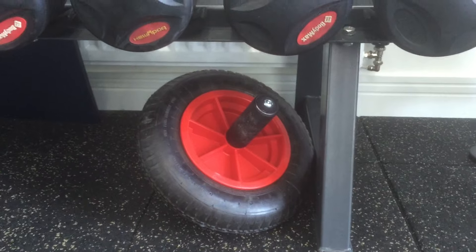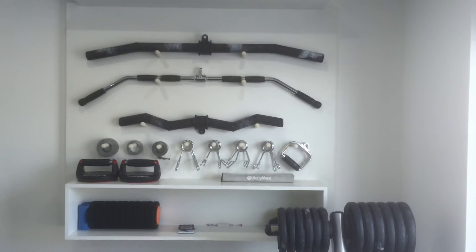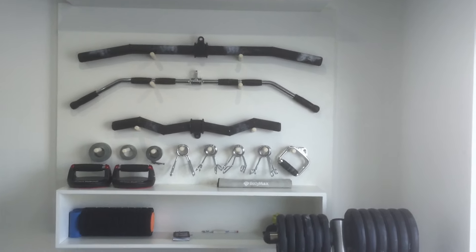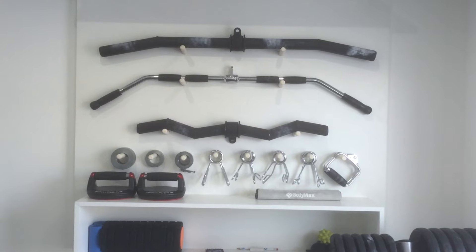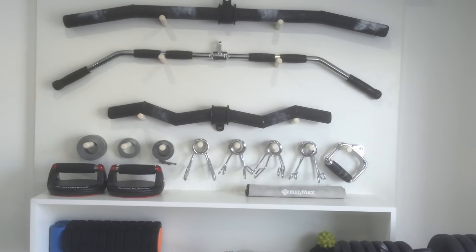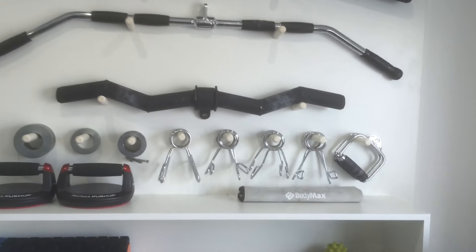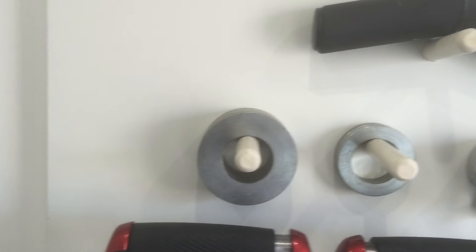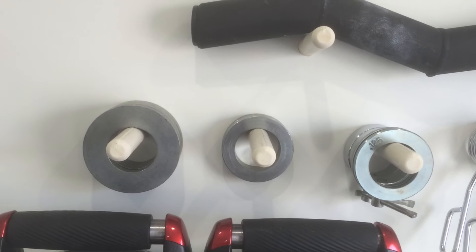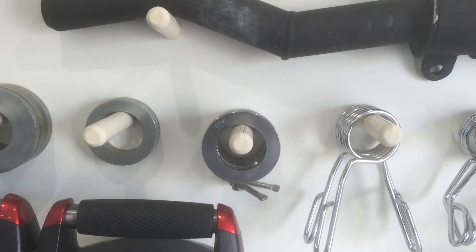Up on this unit on the wall, at the top we've got the fat grip pull-down handle, underneath that the thin grip, and underneath that is the fat grip EZ curl bar for the cable machine — I use that for horizontal cable curls and horizontal upright rows. We've also got a couple of press-up handles and four half-kilo discs, two quarter-kilo discs, and two 0.125-kilo discs.